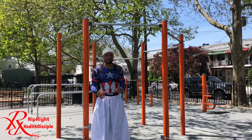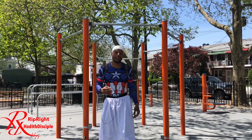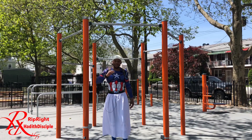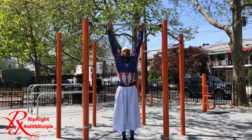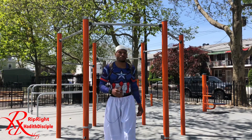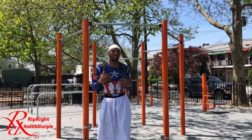Number eight is your breathing. Breathing counts with everything you do as far as working out. Holding your breath for high reps is not going to work. When you're pulling up, you want to breathe out. When you're releasing coming down, you want to breathe in. You have to control your breathing because if you don't, it's going to tire you out faster and you won't be able to hit that high rep range.